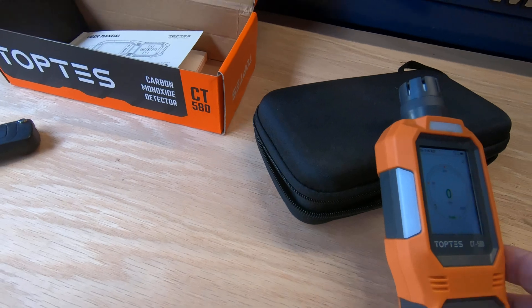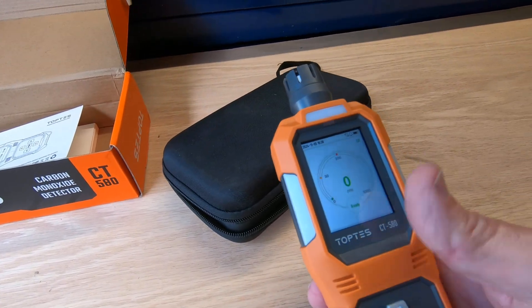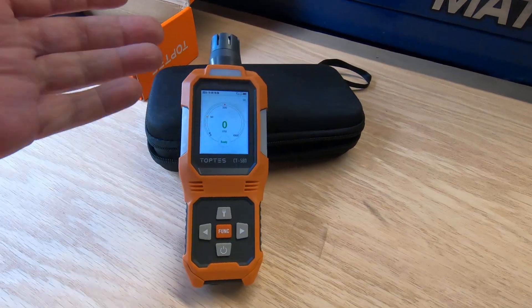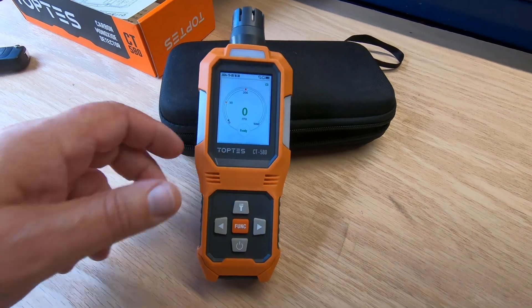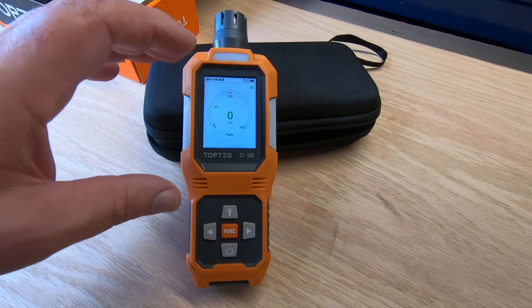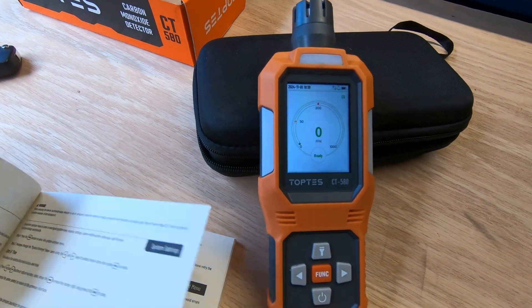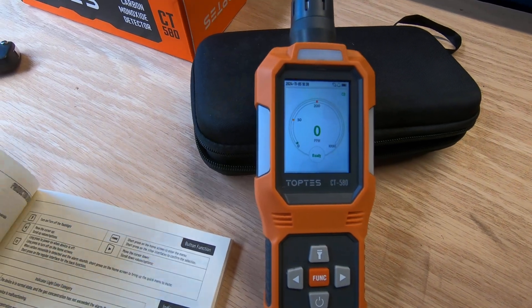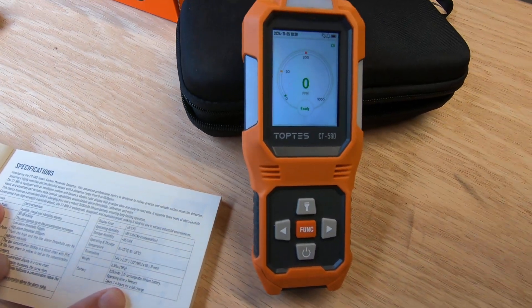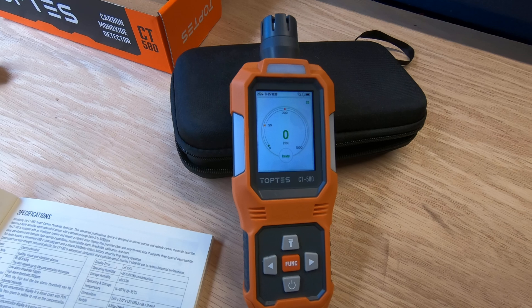I mean, this thing seems to be a pretty nice little unit. The one thing I wish it had was a clip on the back so you could clip it on your belt — that way as you're walking around in a garage or confined space, you could have it right there on your side. Something else this unit does is after it's been on for a few minutes, the screen will go dark to conserve the battery so it'll stay on longer. It's got at least a 14-hour run time. It takes three to four hours to fully charge if it's completely dead, and it will run for 14 hours detecting carbon monoxide.